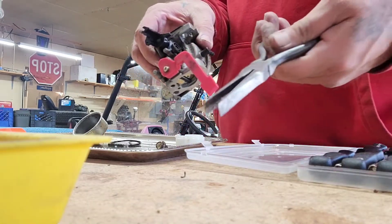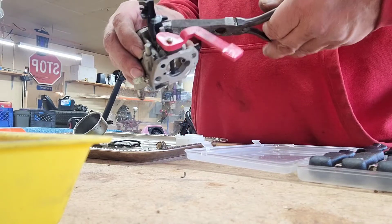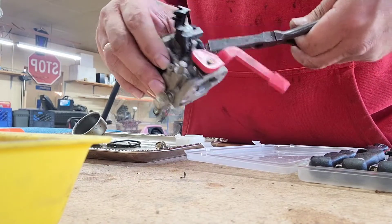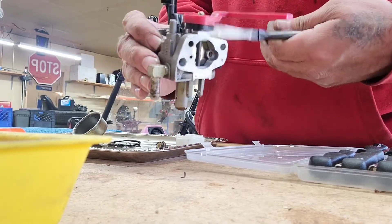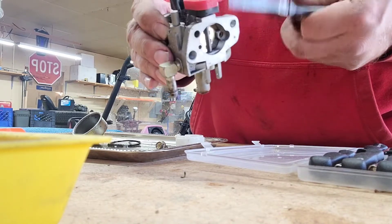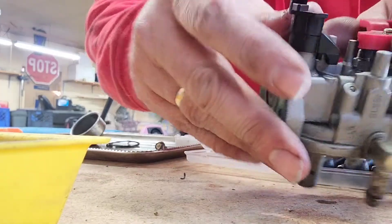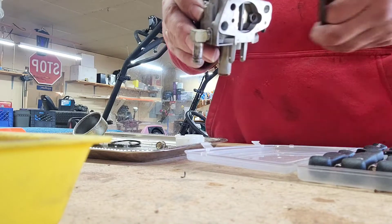I've got these little custom flathead bits I made years ago. You just back that out there — any way you can really, but don't wreck it because I don't think you can rebuy that little screw. Pay attention to the number of turns — I'm on about two and a half turns right now.